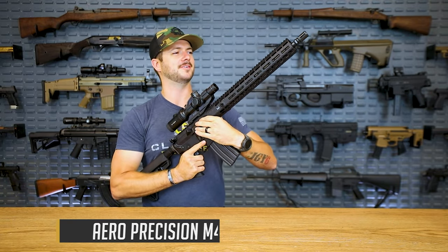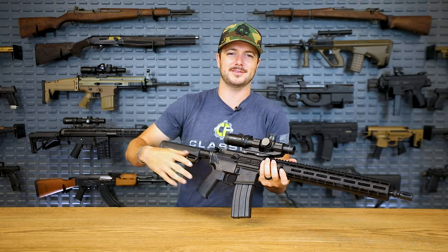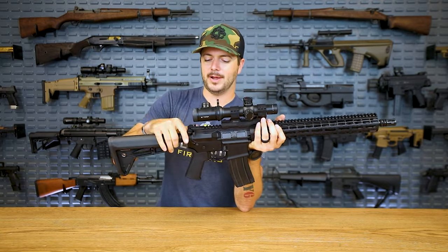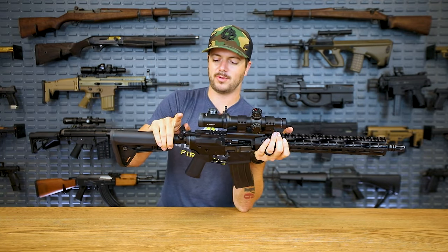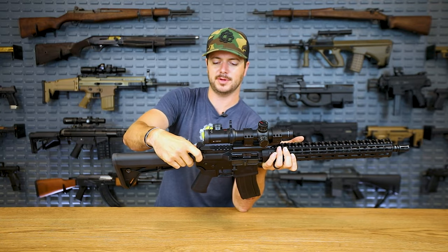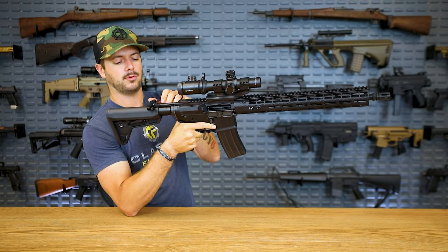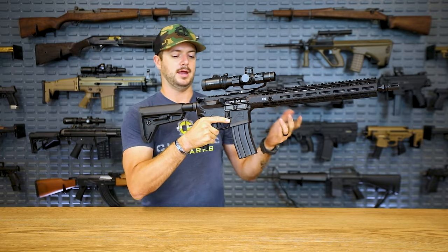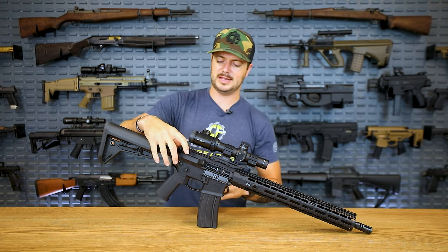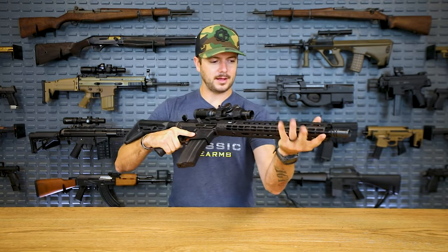The M4E1 has no forward assist — just throwing that out there. You can let me know in the comments whether you think it's necessary. Their charging handle on this gun is their ambi charging handle — pretty wide, sticks out quite a bit, but if you're looking for a lot of surface area to grab and want ambi controls, check it out. Personally, I like something slimmer so it doesn't get caught up on gear.